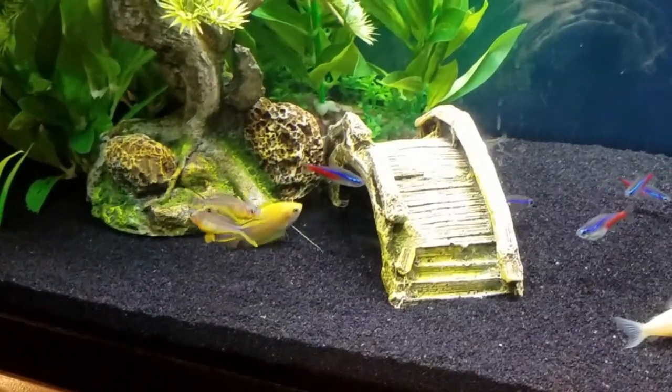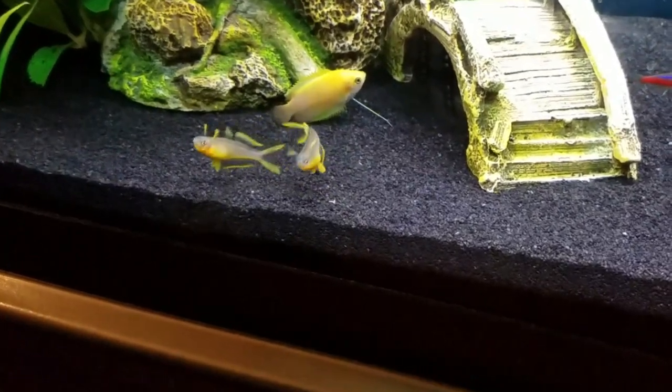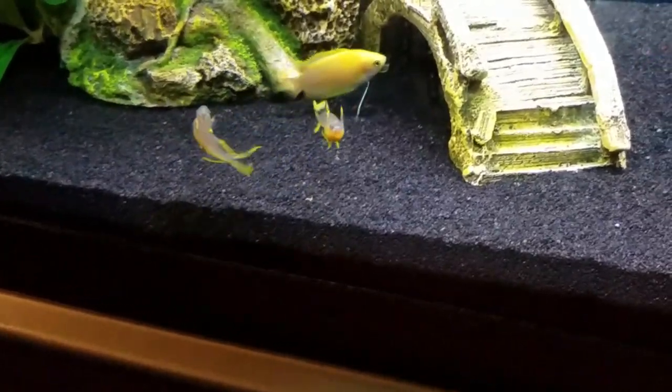If you're looking for a fun, energetic surface-dwelling fish that won't get too big, you've got to try the pericata or fork-tailed blue-eyed rainbow fish.